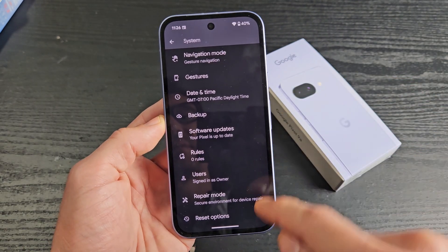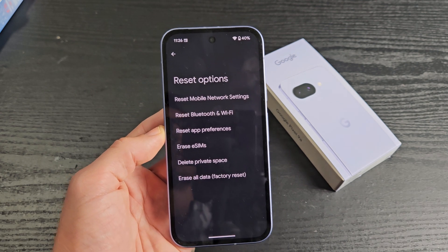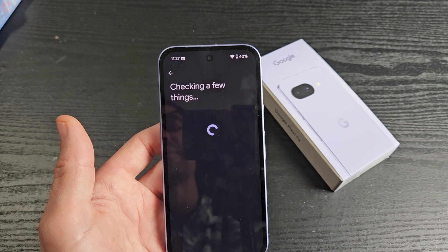Now we're going to scroll down. At the very bottom it says reset options — tap on that. Now at the very bottom here it says erase all data factory reset, so tap on that right there.